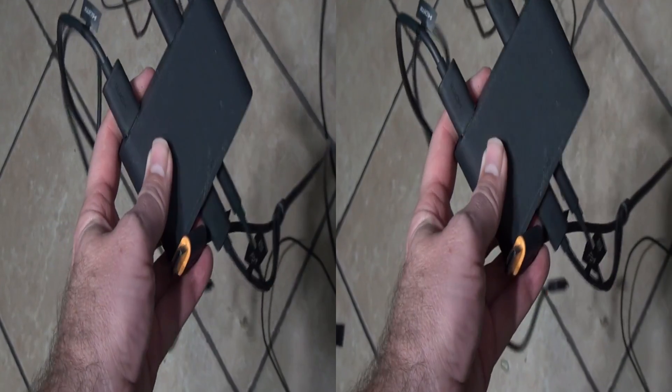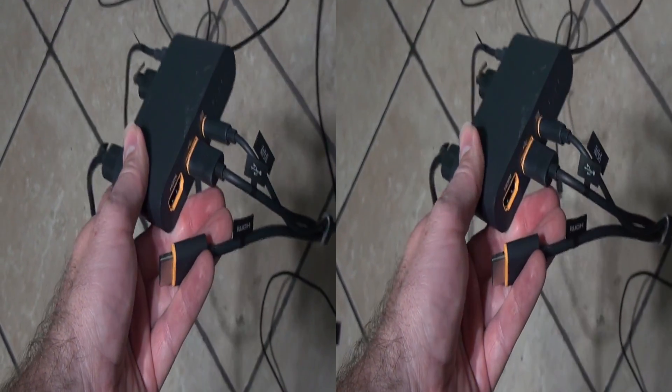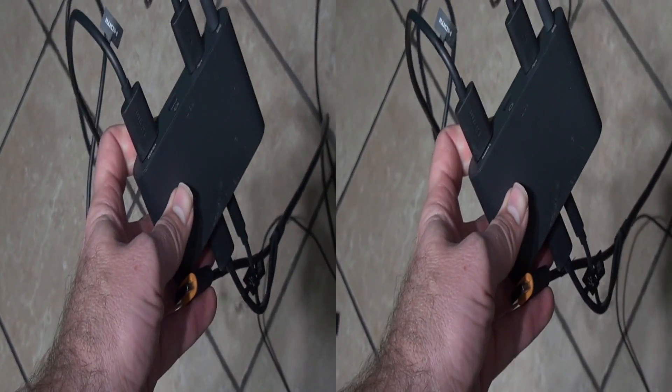What you have to do is have a Vive setup. You've got to have the lighthouses up, your Vive controllers hooked up — everything as though you were going to use the Vive. I unplugged the HDMI on the Vive headset from the link box so it wouldn't be confused about which headset to use. Don't put any headsets on yet. Don't run Steam. Don't do anything.